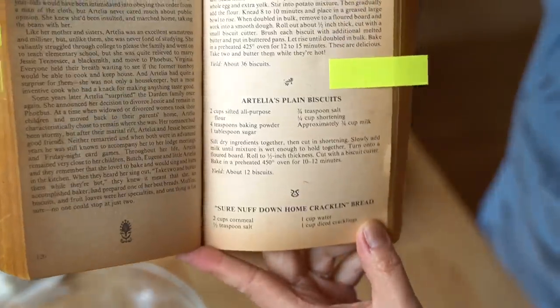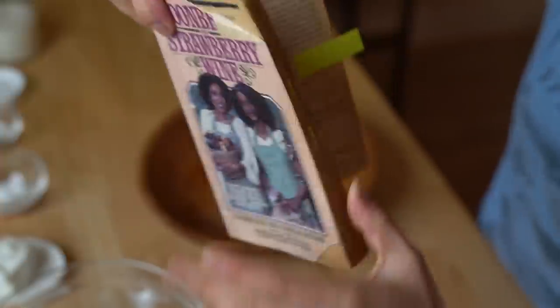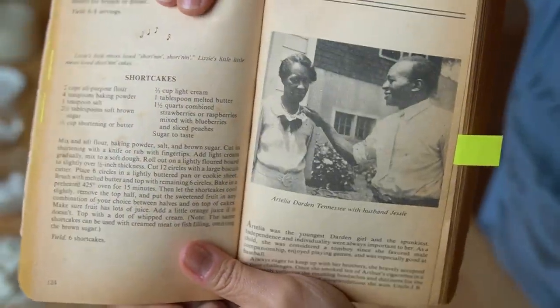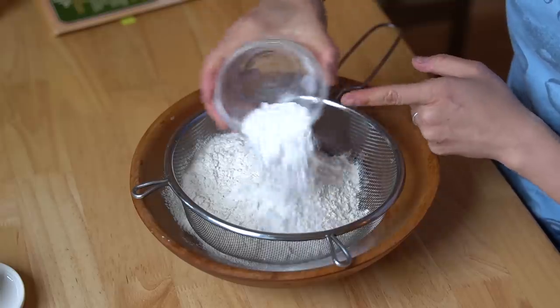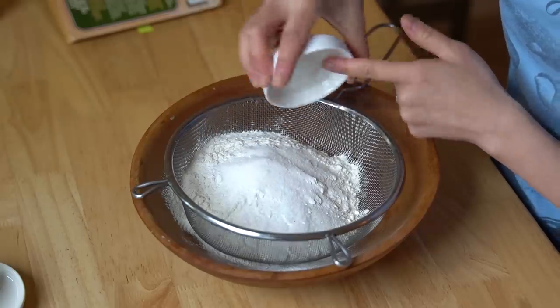This is Artelia's plain biscuits and I'm going to be making this recipe. There's a little bit of a story of Artelia — there she is with her husband Jesse. So that's the recipe we're making today. In my bowl I'm going to sift together all of my dry ingredients: two cups of all-purpose flour, four teaspoons of baking powder, one tablespoon of sugar, and three quarters of a teaspoon of salt.